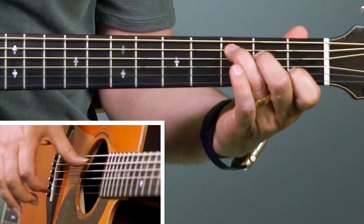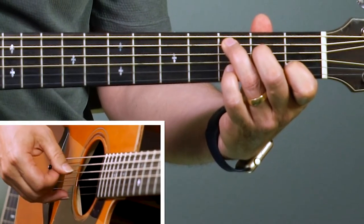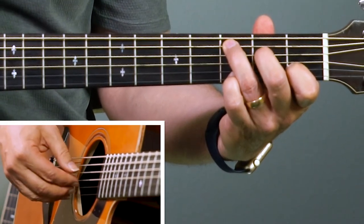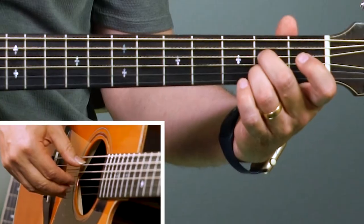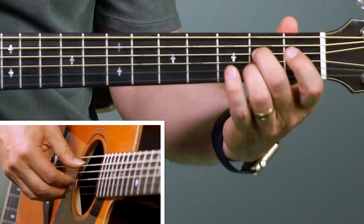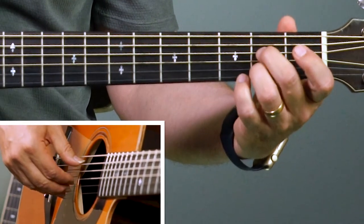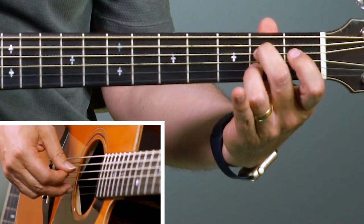A couple more chords. We have the C chord which comes up a few times — that's going to be on the fifth string. Make your C chord, put your thumb on the fifth string, fingers on strings one, two, and three, same place. It's going to be five, three, two, one, two, three. Then there's the A7 chord — the bass note is on the fifth string and it's going to be five, three, two, one, two, three. The D7 of course is just like the D — starts on the fourth string bass note.